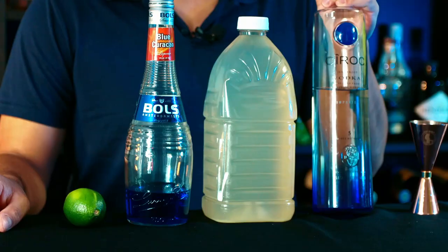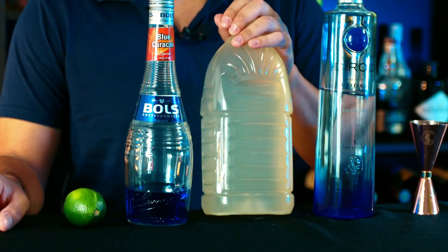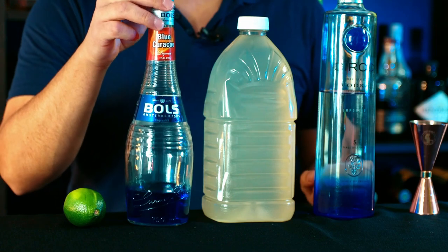For this cocktail we're gonna need vodka, lemonade, blue curacao, and fresh lime juice. We're gonna build this one in the glass — I'm gonna start by adding ice.